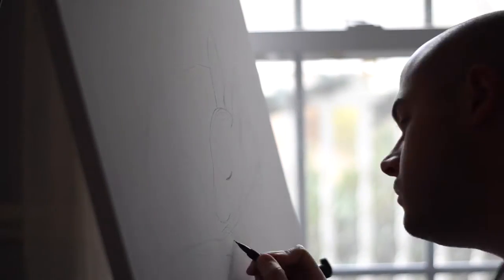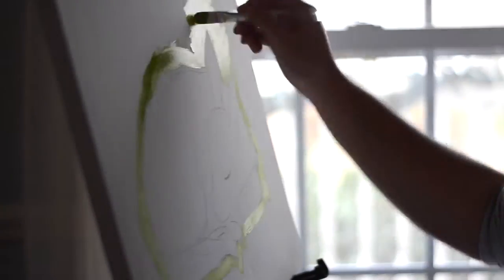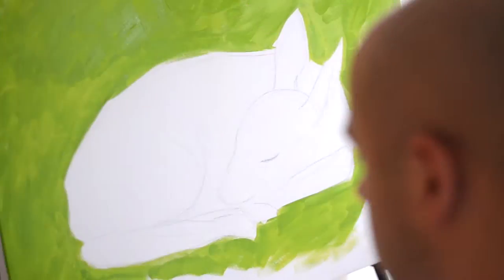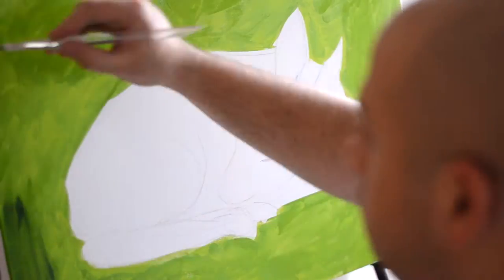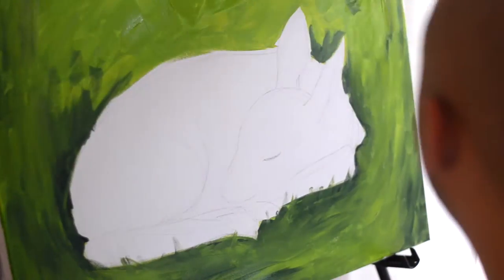To be totally honest, when I first started this painting I didn't really have any specific idea where I was going with it. I just hadn't painted in a long time — about a year and a half. I used to paint a lot in high school during art class, pretty much a whole year of painting, and I've kind of missed it.